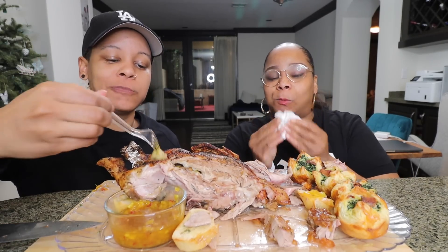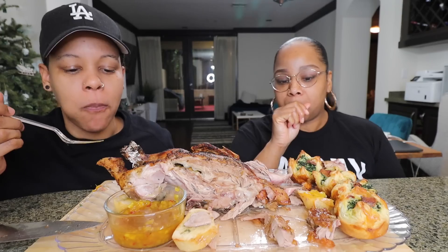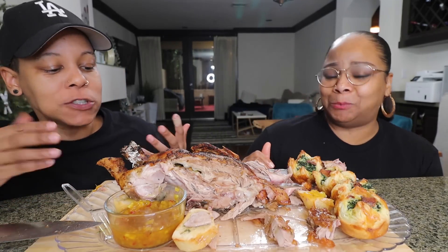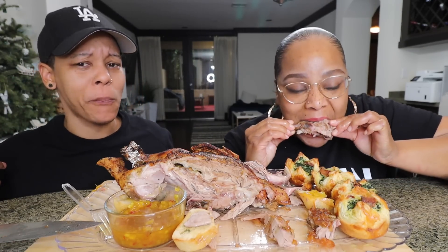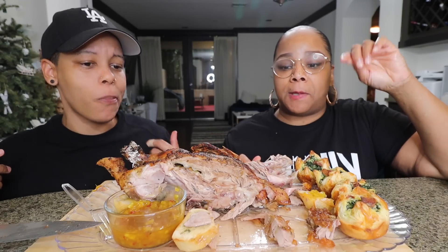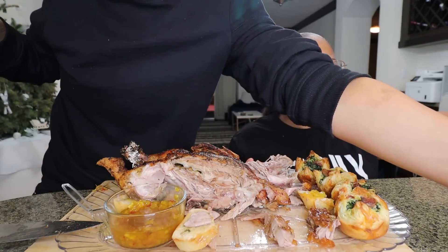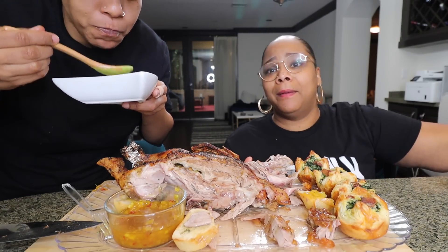We got some apples in here. There's no flavor though — it came all out. You ready to move on? Yeah, I'm gonna move on. She really liked the soup, y'all.